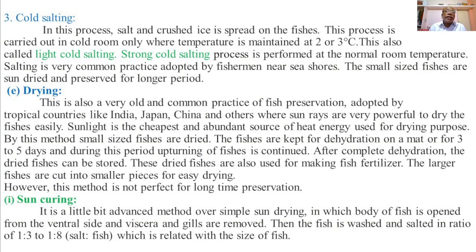The third method of salting is cold salting. In this process, salt and crushed ice are spread on the fishes with alternate layers of fish and a mixture of salt and crushed ice. This process is carried out in a cold room only.